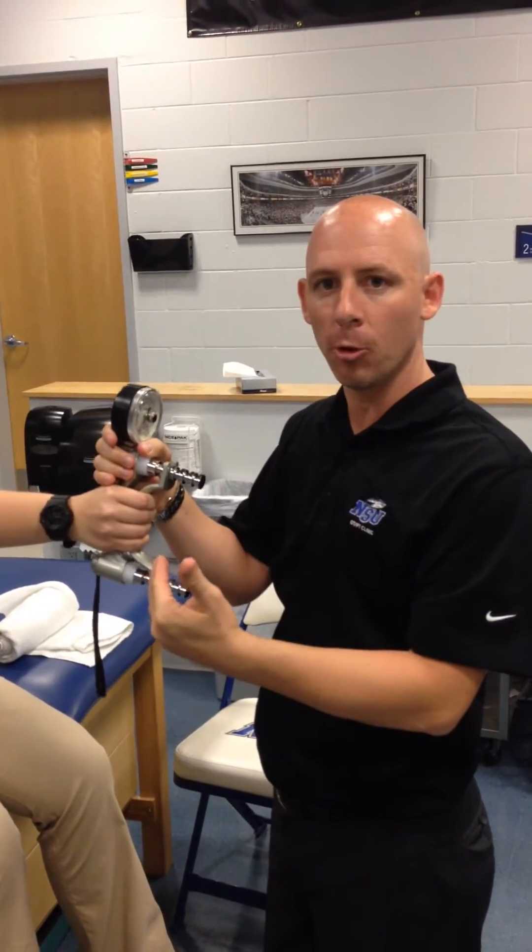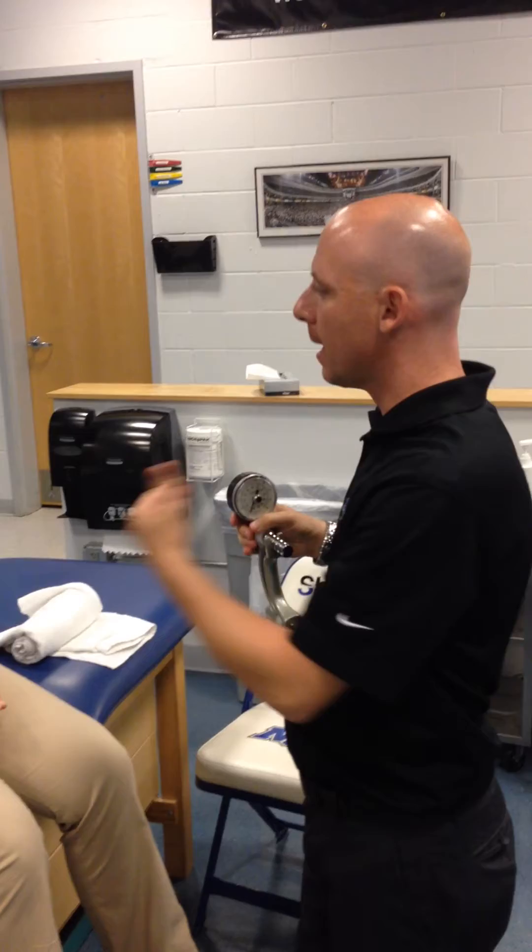I would ask her for a verbal rating scale — out of 10, how much pain do you have with that? She says five. So now I have a baseline.